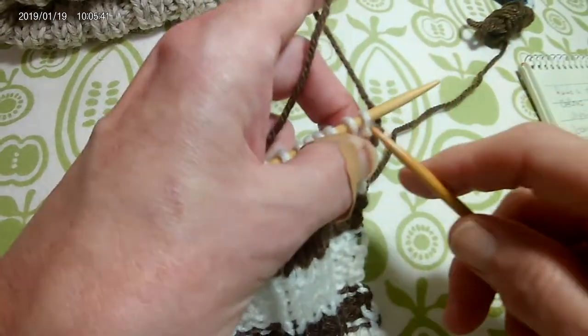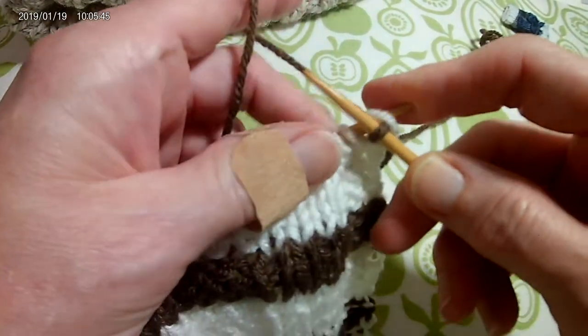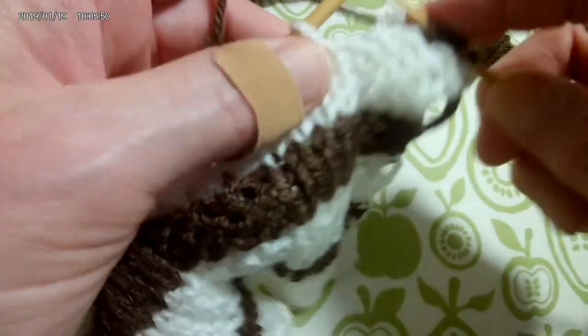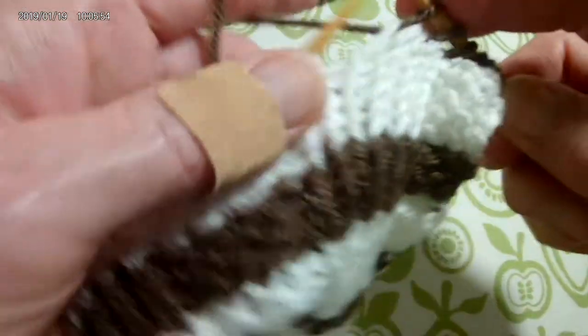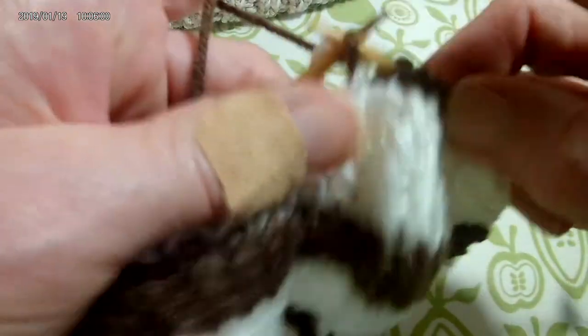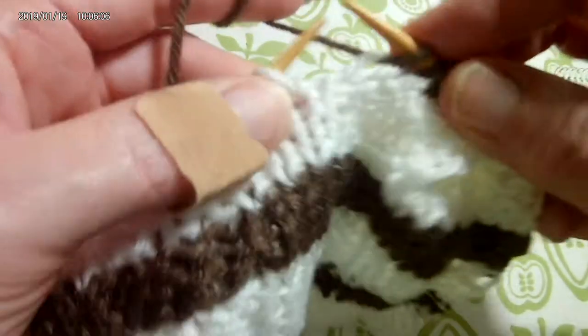When you're doing the color change, what you're going to do on that very first row is to knit the entire row — forget the pattern and knit across. On the next row of the brown, you are going to go back to pattern and go back to knit 4 purl 4.